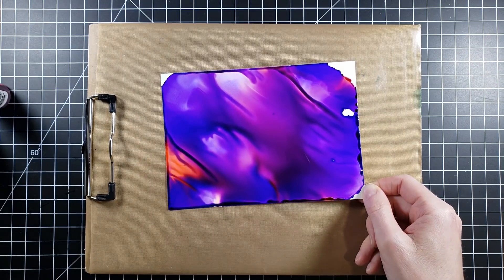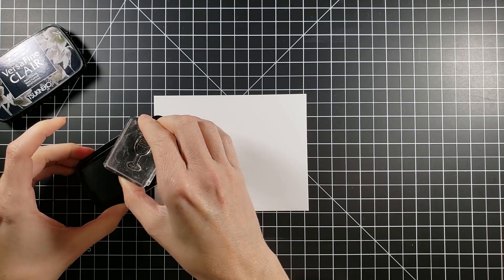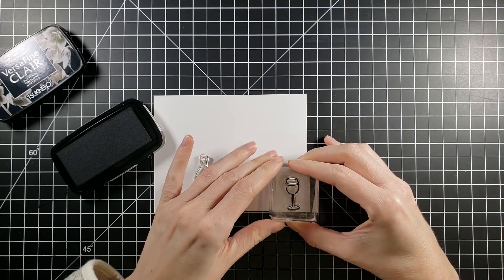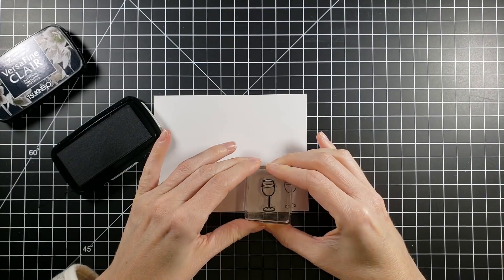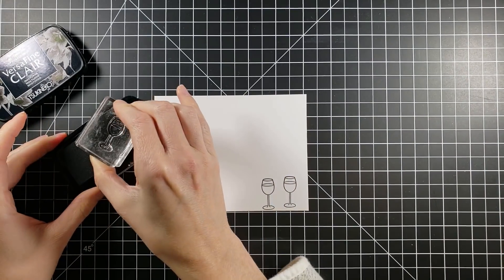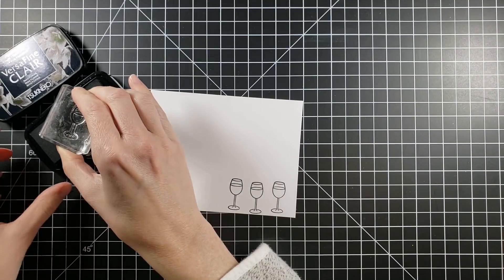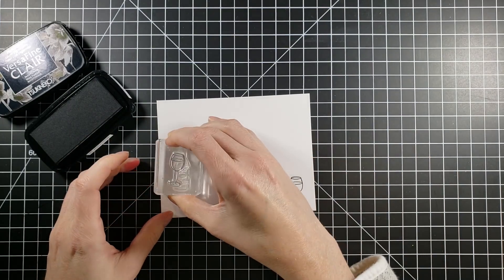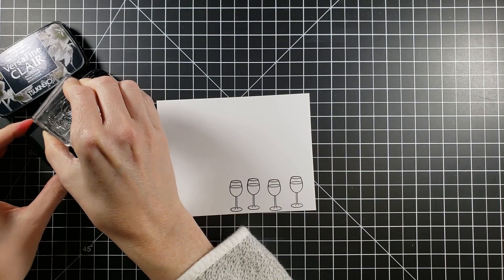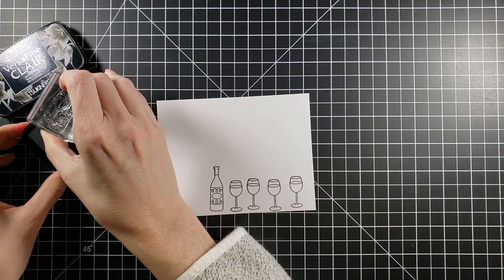Once I get it to the blend I like, I put it aside to dry for about 20 to 25 minutes. Then I'm going to move on to stamping. I'm going to use Versafine Claire Nocturne ink because I'll be doing some watercoloring with my Arteza markers. I'm stamping onto Bristol smooth cardstock, and I'm using the other side of my block to stamp out my wine bottle a couple of times.